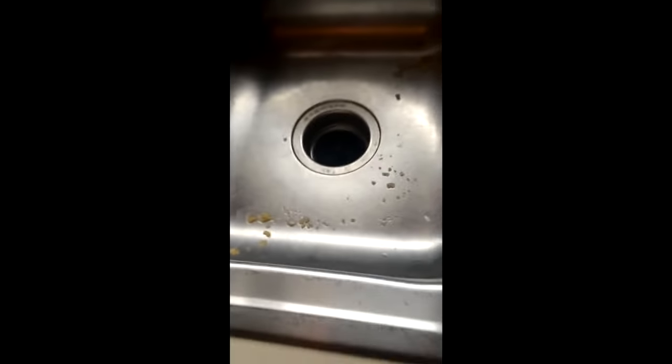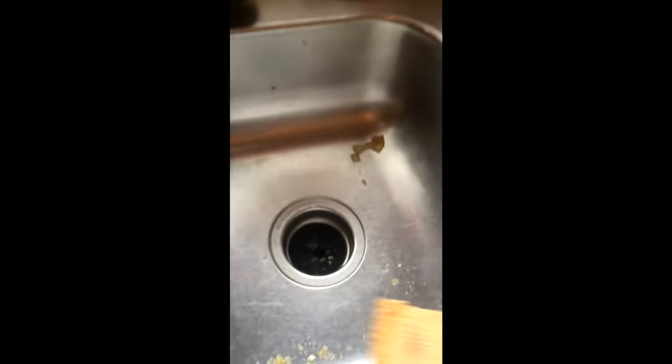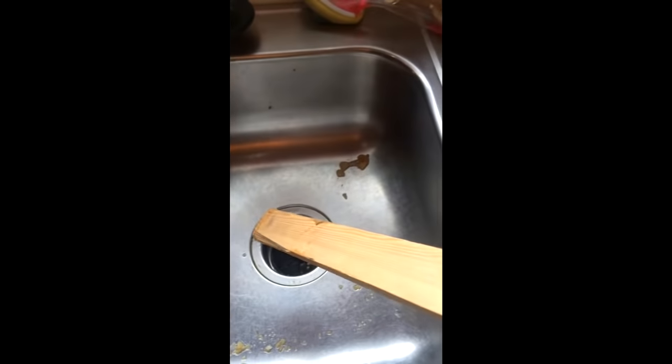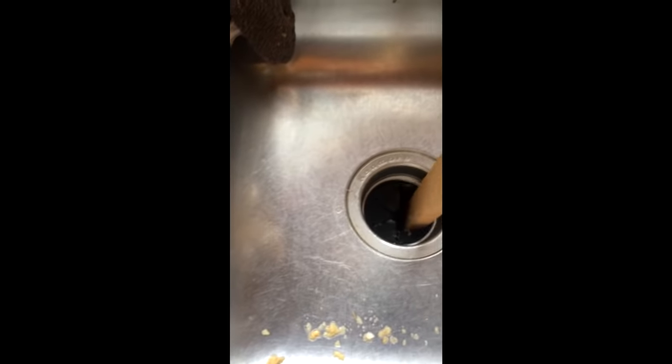So what you end up doing is applying the same principle, the same idea, but from the top. For that, I use this piece of lumber here. It's small enough and strong enough to get in there, and soft enough to kind of have a feeling of what you have in there.